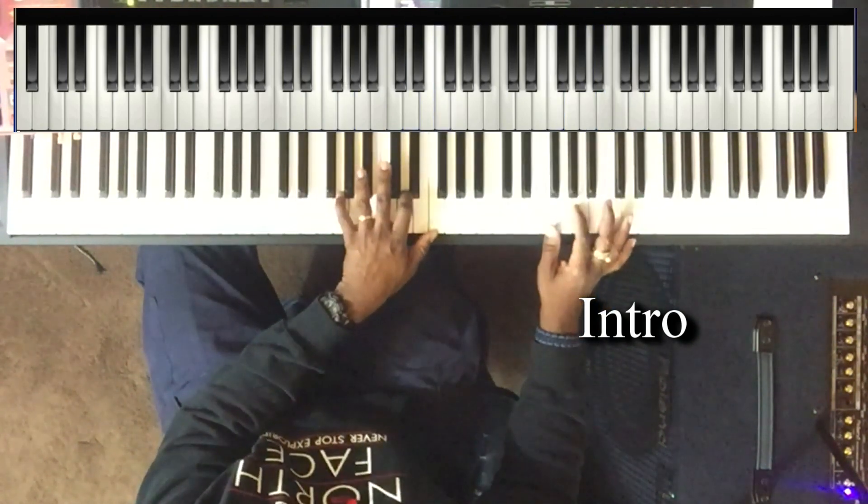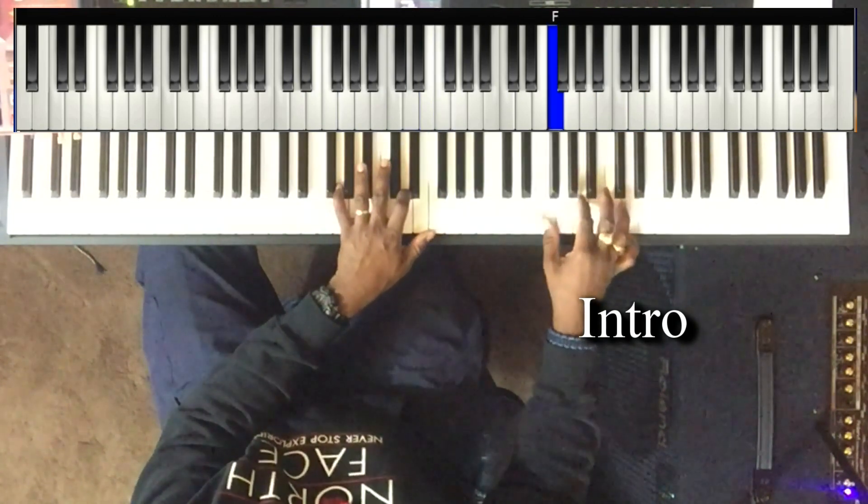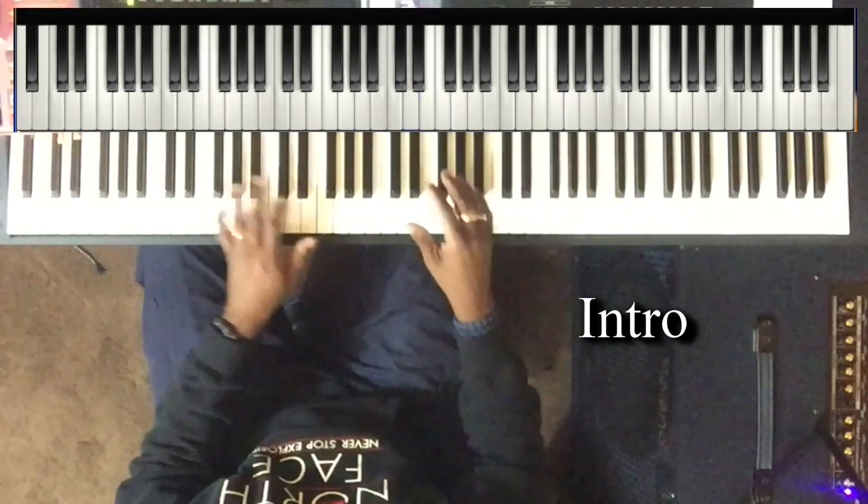Then I'm playing left hand: G, D, and F. Right hand is hitting on the F and the A. From the top here.